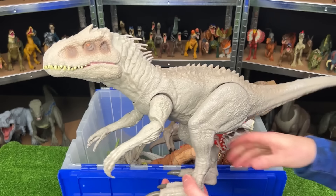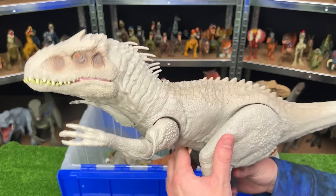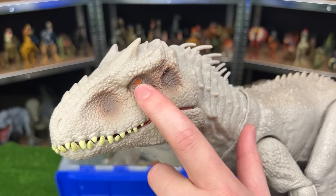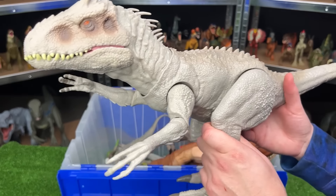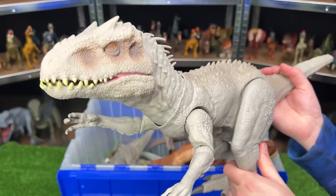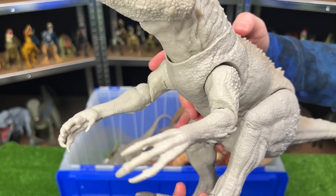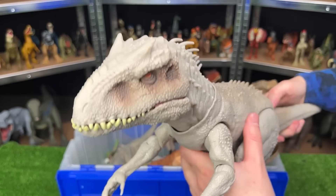Here we have a classically colored Destroy and Devour Indominus Rex. This figure is pretty detailed over its body. It's got tons of spikes on its back, those spines right along its neck, and some unique coloring along its eyes right next to those orange eyes. This figure has a few different features. First, when you bend the legs forward, it'll actually point its head down, and when you bend them back, it'll point its head upwards. Secondly, there's a button on its back that's used for slashing. And finally, there's a button on its tail for the chomping and roaring.